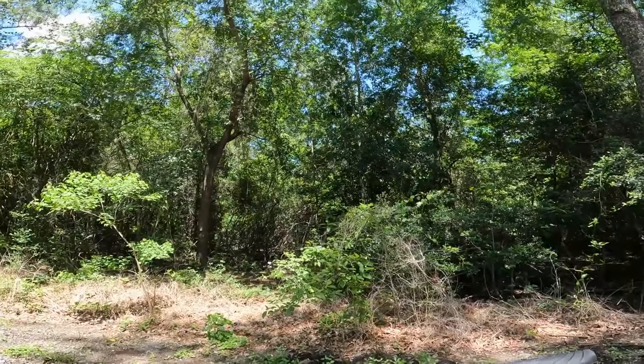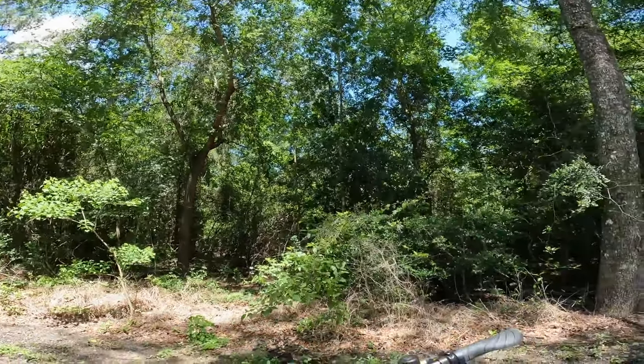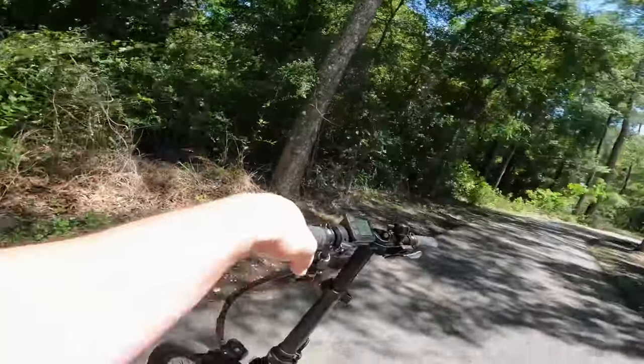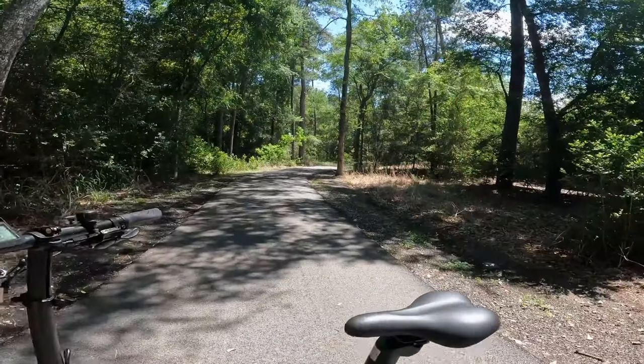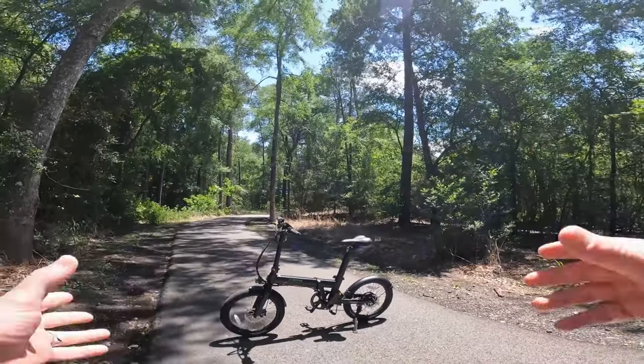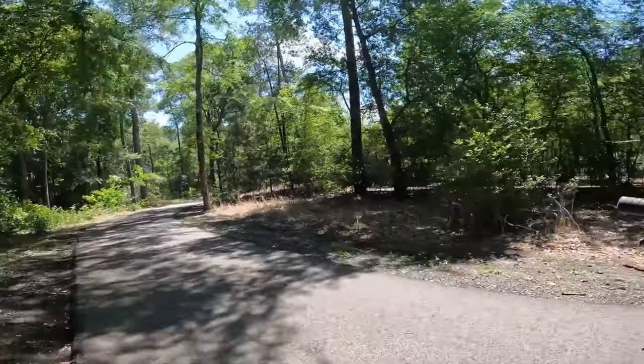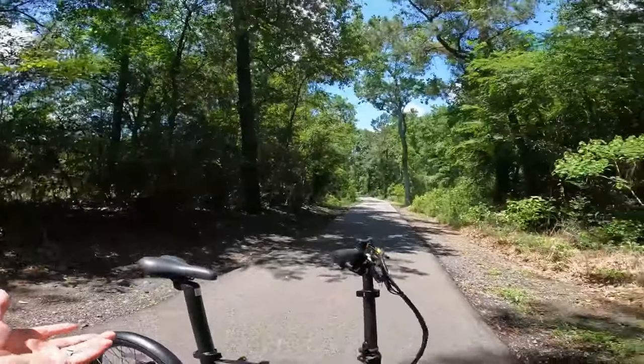Thank you so much for hanging out with us. This has been our review of the Dolphin Plus from Qualisports. If you want to know more about them, I'll have a link down in the description. If you want to know all the specs and compare it to other bikes they have or other folding e-bikes in the industry, check that out.